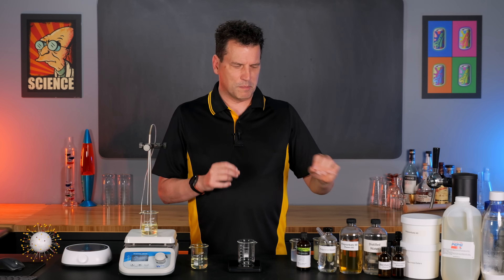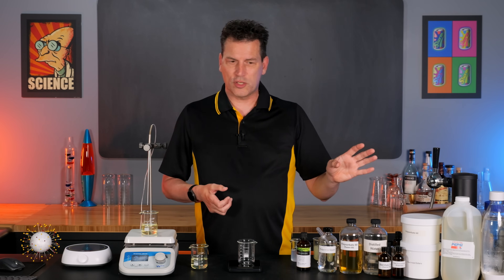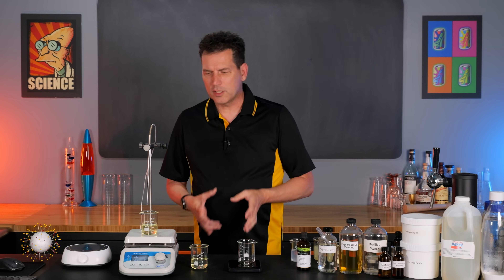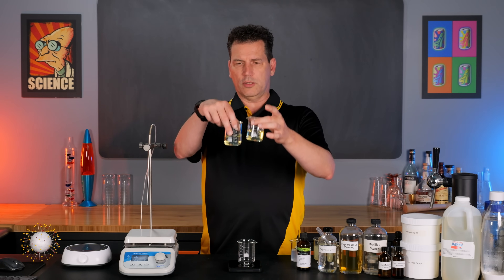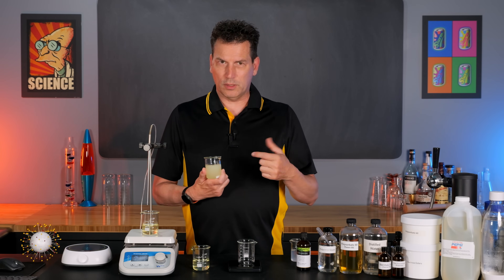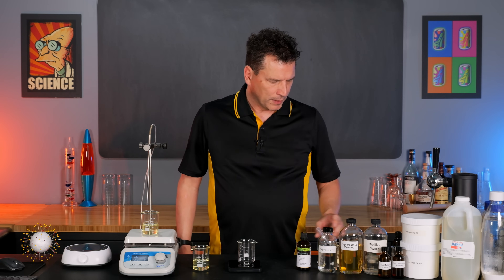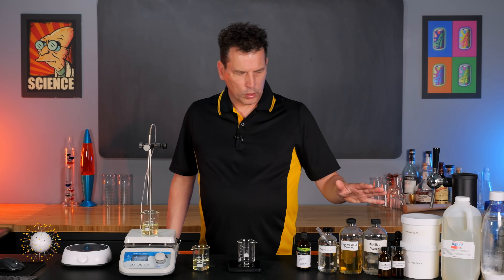Understanding the basics will give you a good head start. So let me show you how to do this because it's really simple. What you're going to end up with is a clear product — these are two lemon ones that I've made. Typically when you mix lemon oil with water even with a little bit of emulsifier, you're going to get something cloudy like this and it will separate over time. The trick is to put these ingredients in a very specific order.